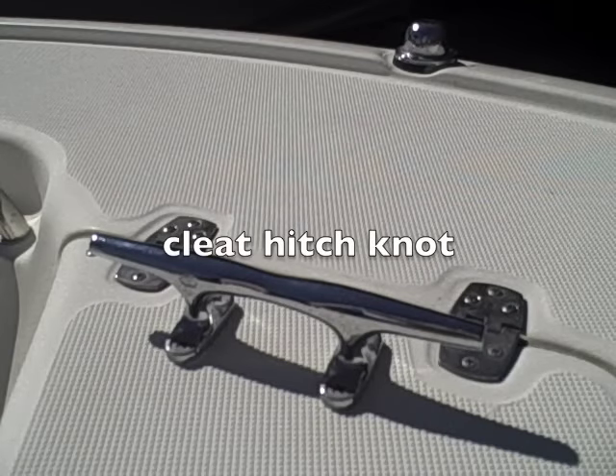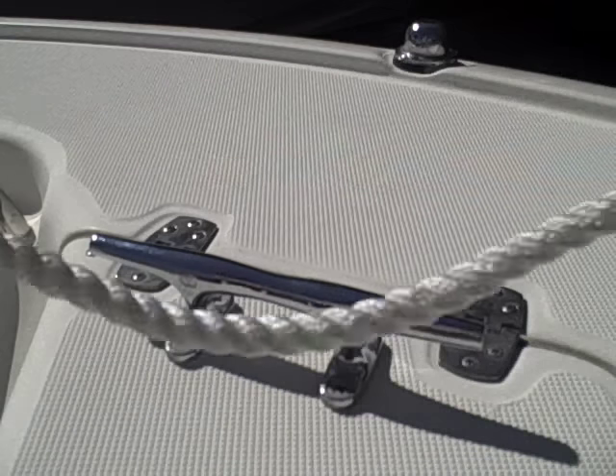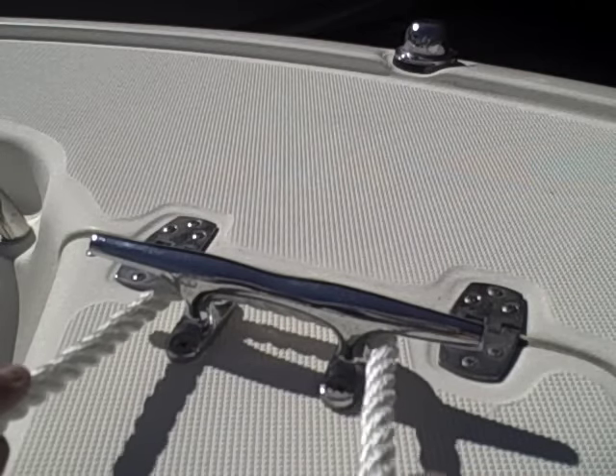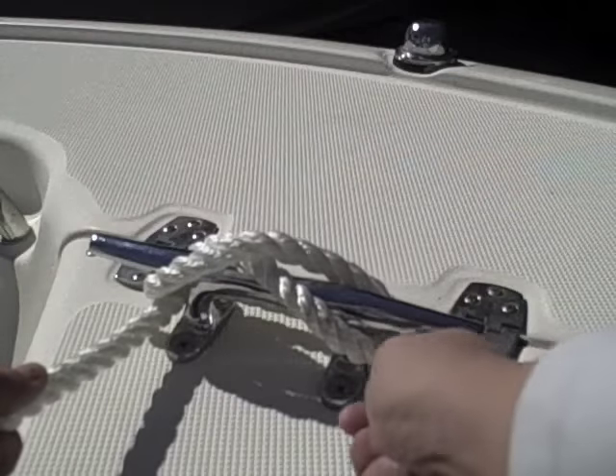This first knot I'm going to show you is called a cleat hitch. They call this a cleat hitch because it's mainly used around a cleat. When you come up to a dock, you have a rope. I'm going to go ahead and start wrapping around the cleat about half way. Then after that, you're going to start making a figure eight — over, under, over, under.